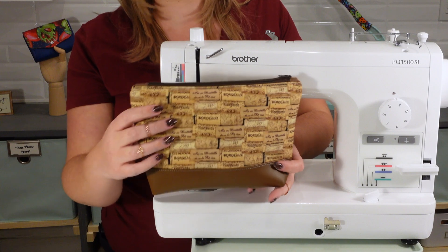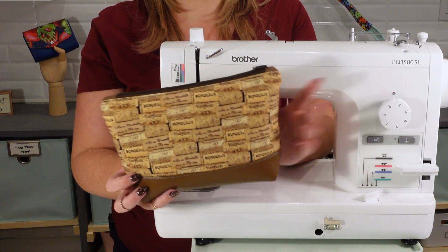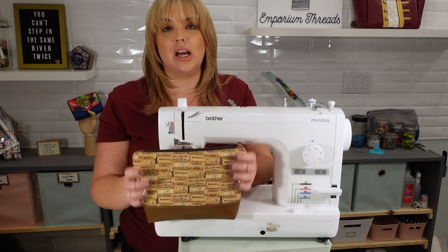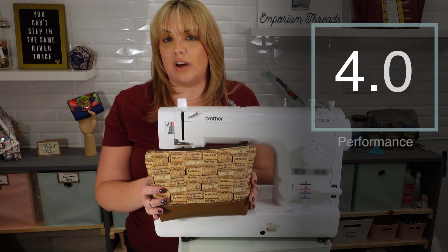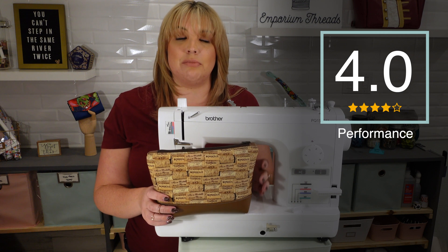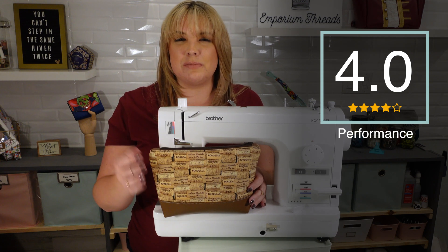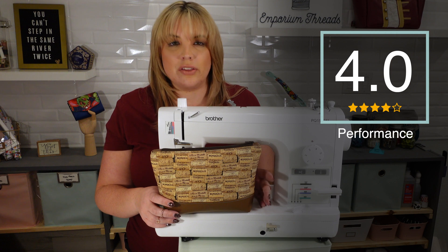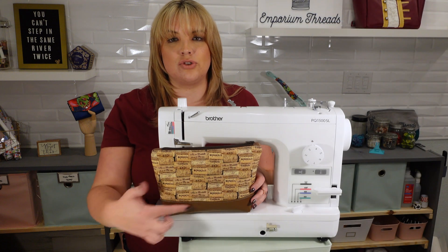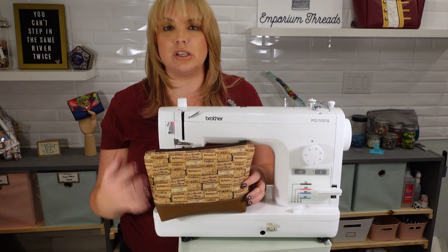My final thoughts on the Brother PQ1500SL: it got through my little project pouch just fine. This is a cotton woven interfaced with fusible fleece, some vinyl, we installed a zipper, and did a plain cotton woven non-interfaced lining to see how it handled thinner fabrics. I think it handled all of the fabrics perfectly fine. It seemed to have a bit of tension issues on the vinyl, even with a Teflon foot. The tension was technically fine but I noticed some little skips and bumps here and there that I couldn't attribute to anything I was doing — and it wasn't consistent, just a couple of times — but it did end up showing on my top stitching on the vinyl. So I don't love that. Otherwise, I think it handled all the different materials fine.